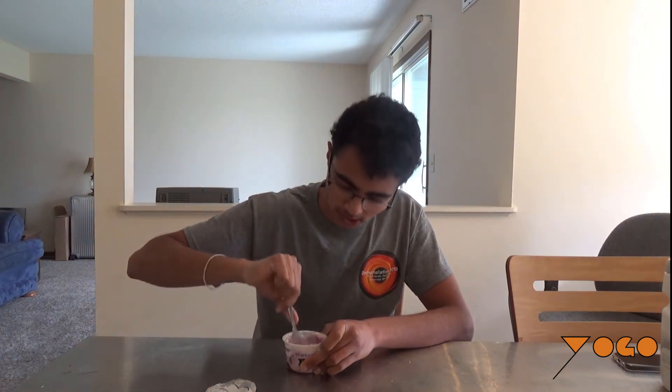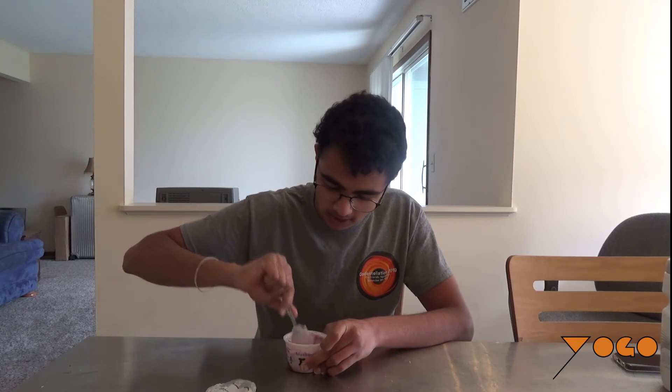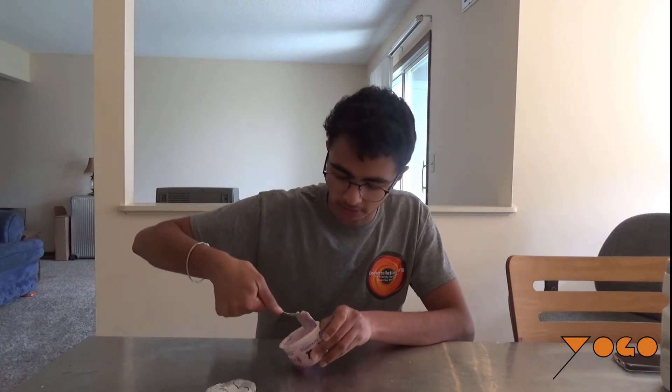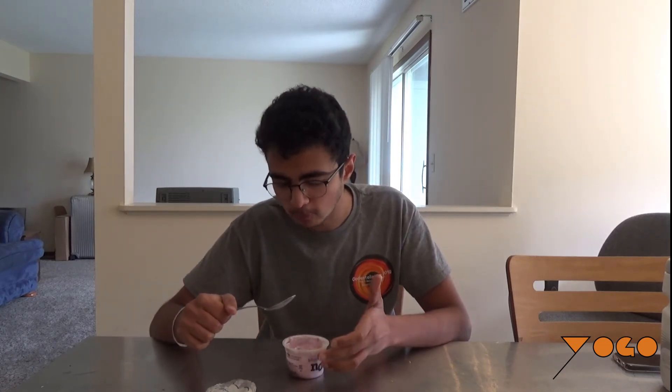I know some of you like to eat it without mixing, which I completely respect, but I personally like to mix it all together to get the right blend of texture and sweetness, which is super important for any good yogurt. It's not as rich as I would have hoped for the price, but it's creamy and smooth.